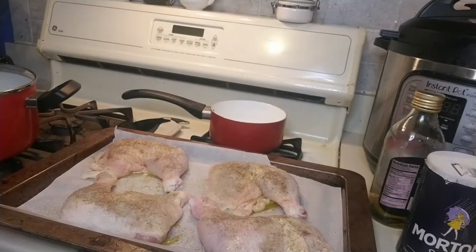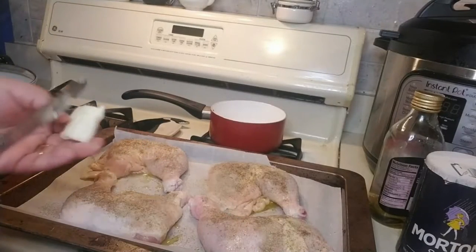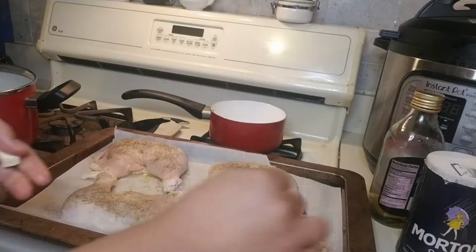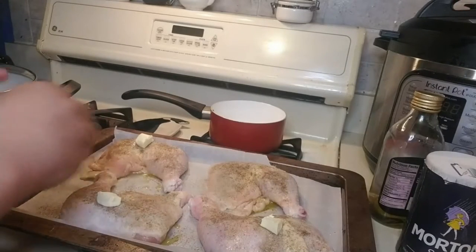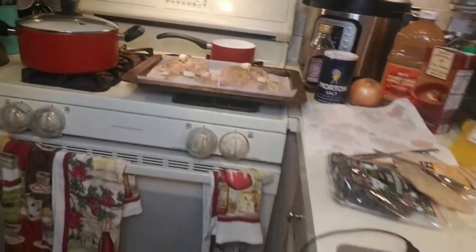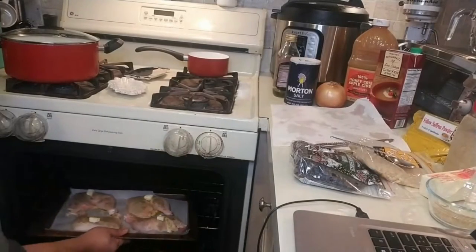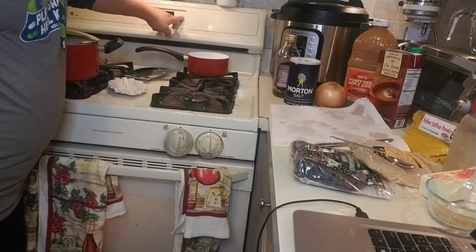Here's a fun little thing — because I want a nice crispy skin on the chicken, I'll take a tablespoon of butter, split it into four pieces, and put them on top. This will start to drizzle down as it cooks. That's the initial step. I'm gonna pull the camera back because I'm putting this in the oven. This goes in the oven for half an hour — I preheated to 450 degrees.